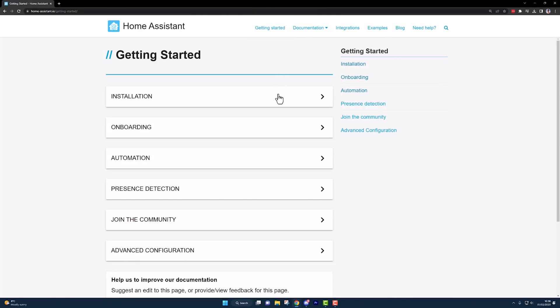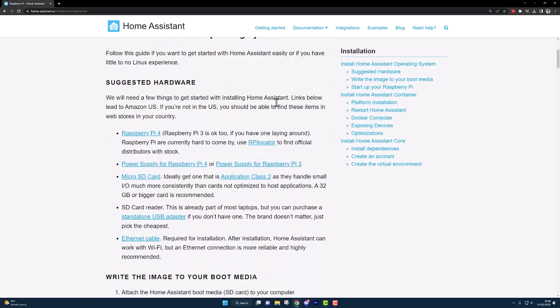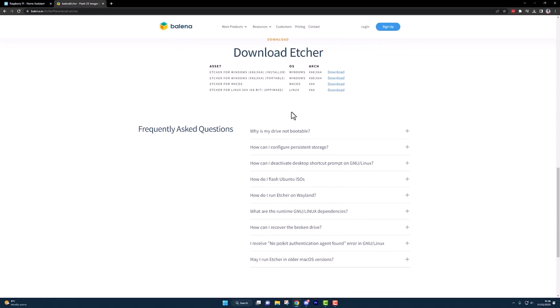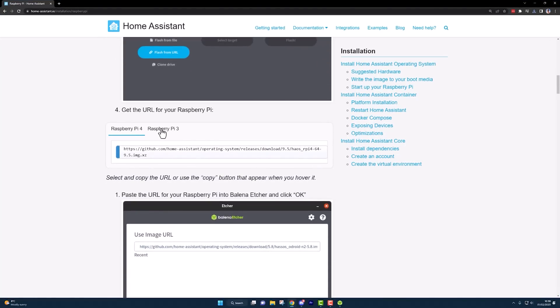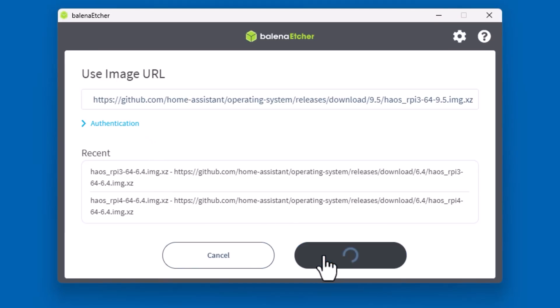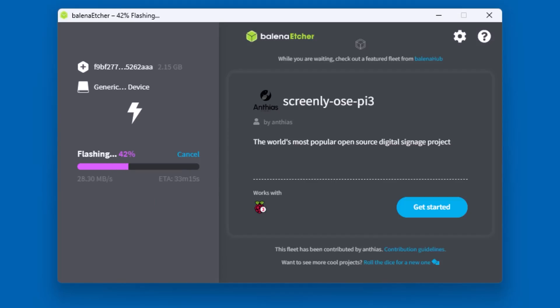Now go to the Home Assistant website and to the Raspberry Pi installation page — these are the instructions we're going to be following, and I've linked to them in the description below. First, plug the SD card into the computer, then go and download the image flashing software called Balena Etcher. Once it's installed, open it up and select the 'Flash from URL' option. Copy the correct URL from the Home Assistant installation instructions for your version of the Pi — I once accidentally installed the Pi 4 version onto a Pi 3 and wondered for about an hour why I just couldn't get it to work, so pay attention to the small things. Once you've got the correct URL copied, paste it into the Balena Etcher tool and let it download the image, then select the target SD card and click Go. Once it's done, remove the SD card from your PC and plug it into the Pi.